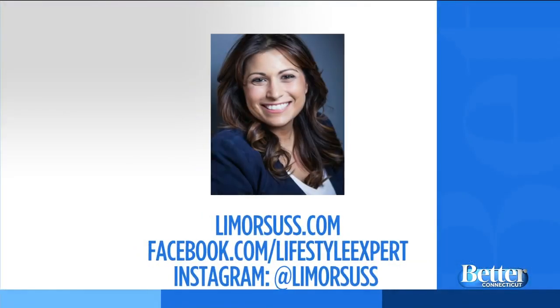Thank you so much for these ideas. For more fun recipes and craft ideas, visit LeymarSuss.com and follow her on Facebook or Instagram. We'll also have this video on BetterCT.com if you want to look back for reference while you're preparing.